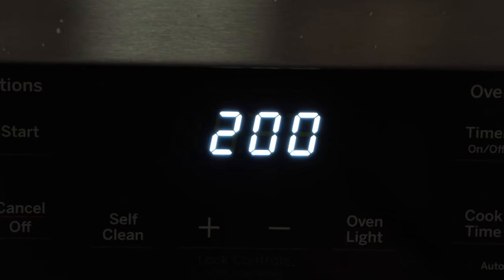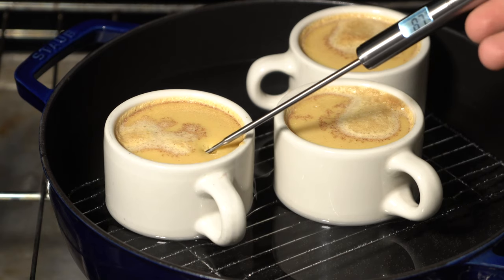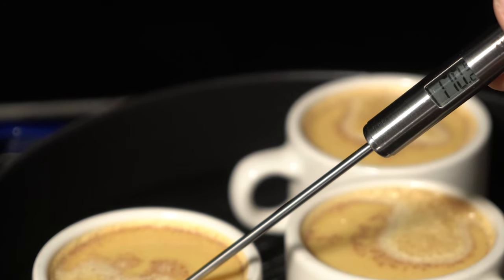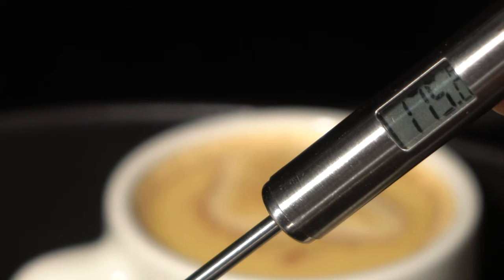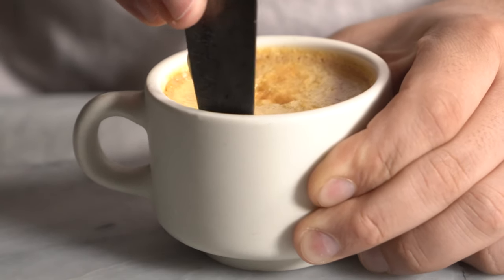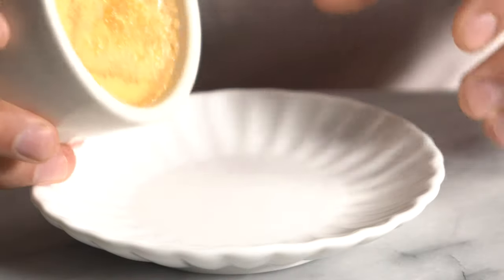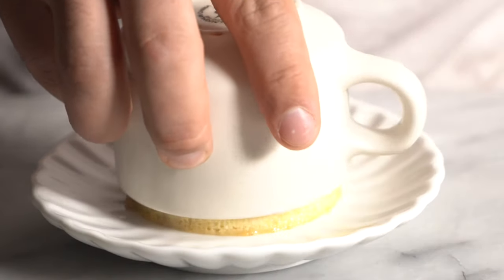Low and slow is the name of the game here. We want to make sure it does not surpass 176 degrees Fahrenheit — that's when everything sets. But in my opinion, I like it just at 165 degrees Fahrenheit; that's the money spot right there.